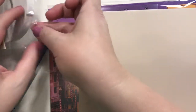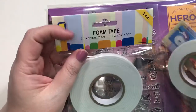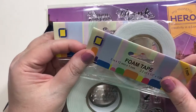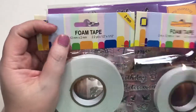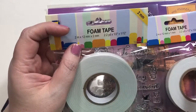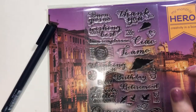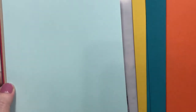It looks like we have two types of foam tape — there's the two-millimeter by twelve-millimeter and the one-millimeter thickness, so it's a little thicker option. You also get some pretty cardstock and a couple pieces of vellum. The cardstock feels very luscious and thick.